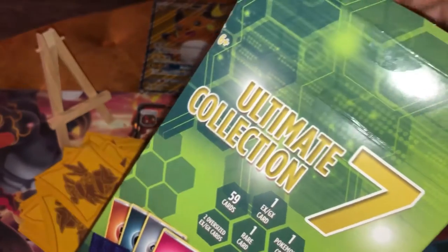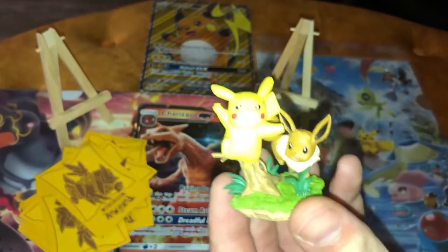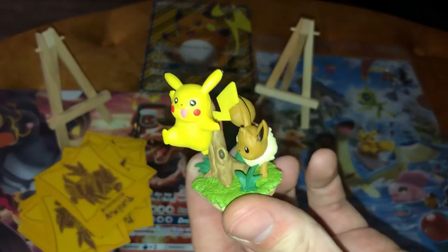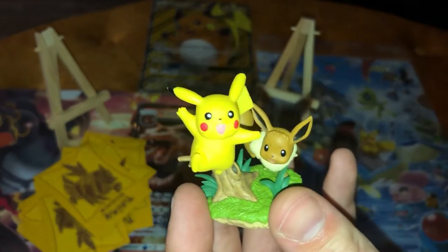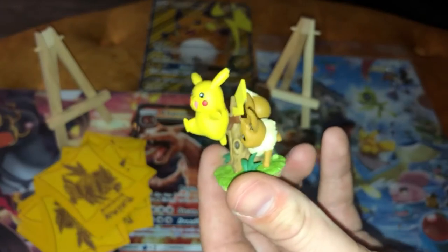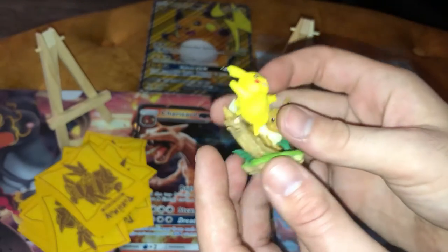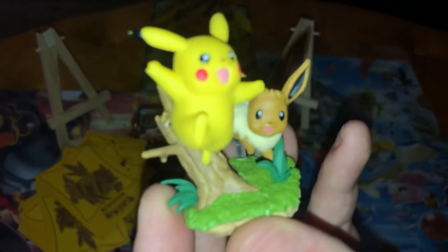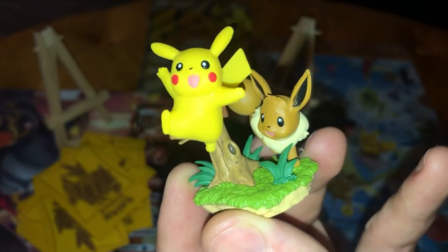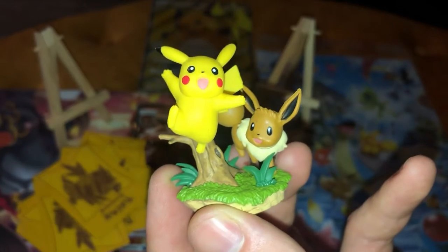I'm going to reach down in here again. There feels like figures in here. Oh, wow! Nice! That is actually an awesome figure. I told you I liked how heavy this box was. That is really cool. I'm saying so far this is definitely worth it. It's a Pikachu Eevee — that's an amazing one for the collection. And it's really cool — he's on a stump. Actually, and some grass. Sick. I'm super stoked.